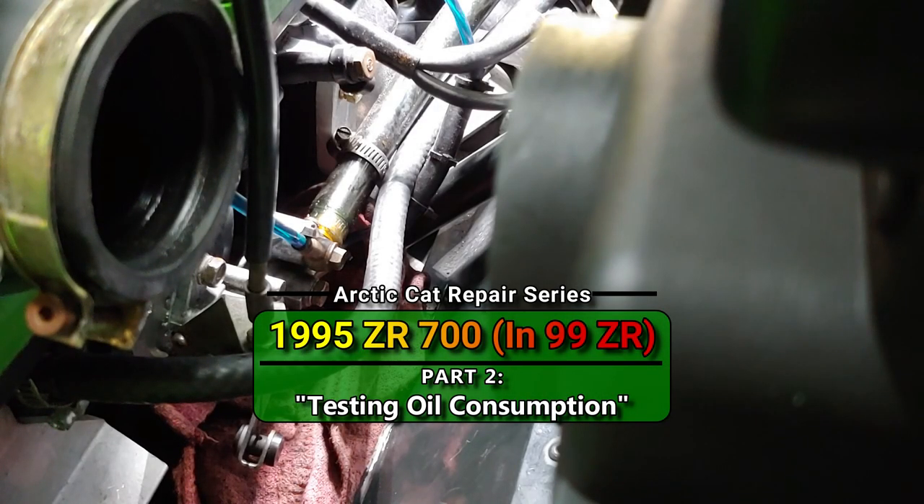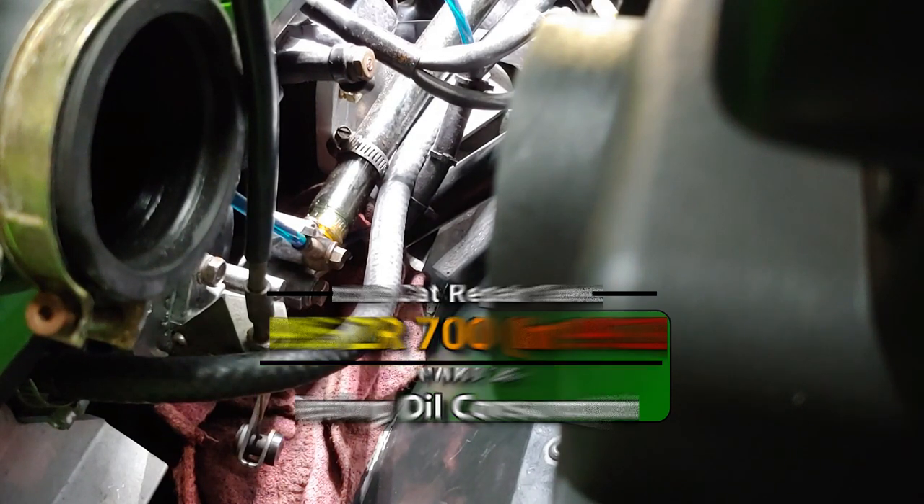Welcome back everybody. Today we're going to be testing the oil injection output pump for proper output. This is my 2000 ZR700 with a 95 ZR700 engine in it. After our last trip up north, I went through about two quarts in one 13-gallon tank on the 2000 chassis, so that's what I'm going to be addressing.